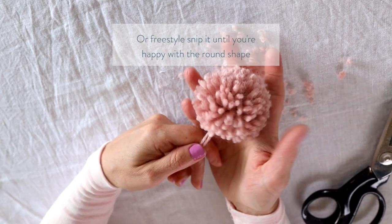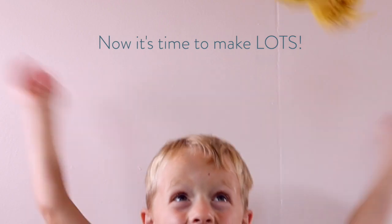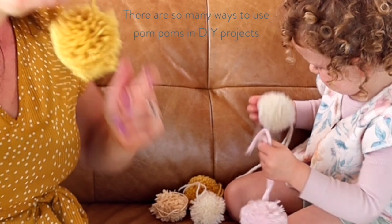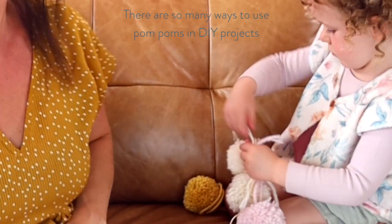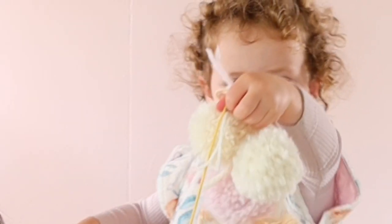And just look at what you've made — a happy, joyful little pom-pom! And if you're anything like me, you'll get totally addicted and want to make a whole family of pom-poms. Stay tuned to my channel because I will be sharing lots of cute ideas of what you can do with all these pom-poms — things like wall hangings, pom-pom garlands, adding them to tassels, tying them onto baskets — you name it.